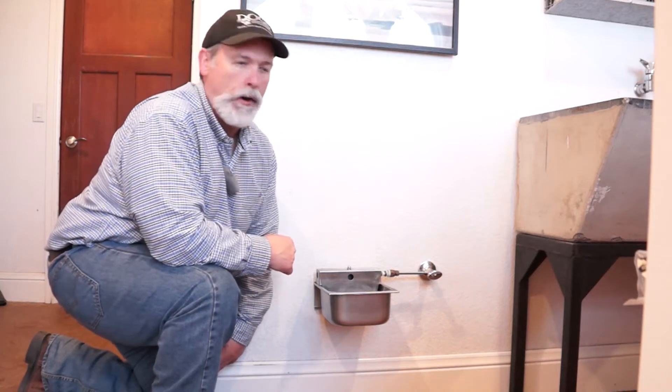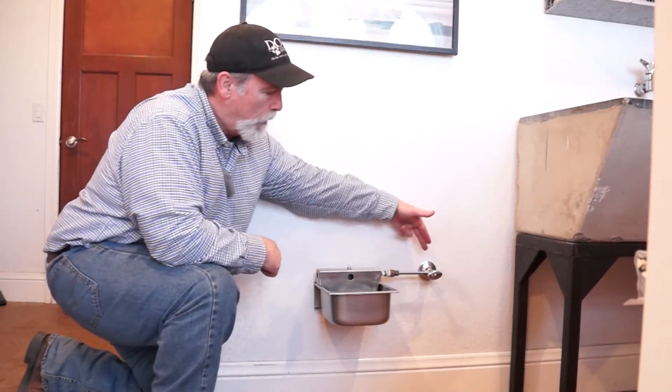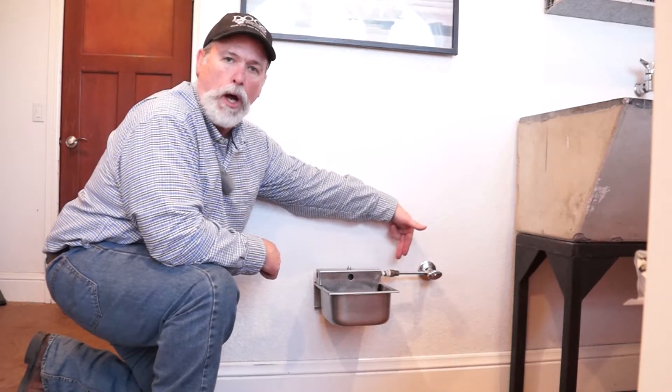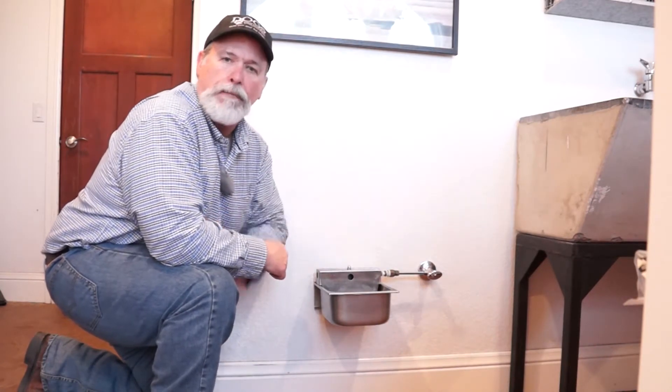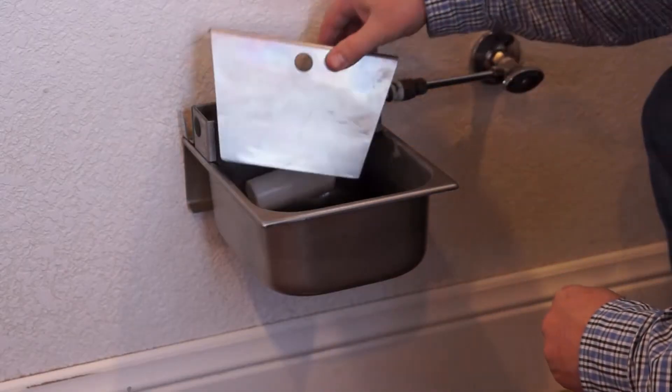This is a Nelson Automatic Waterer. This is a home installation where they've plumbed it directly into the water line. The dogs here have clean fresh water all the time. It's really easy to take apart for cleaning.